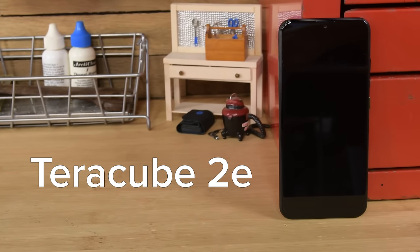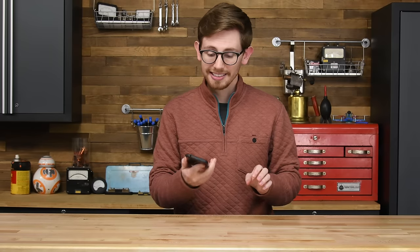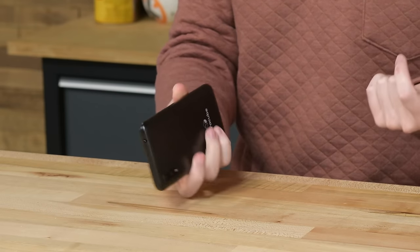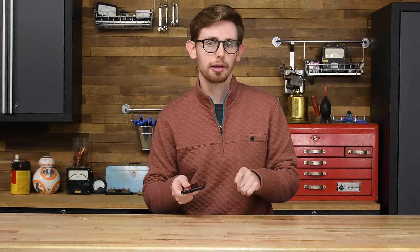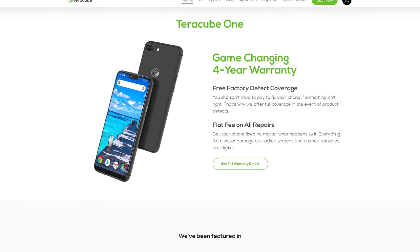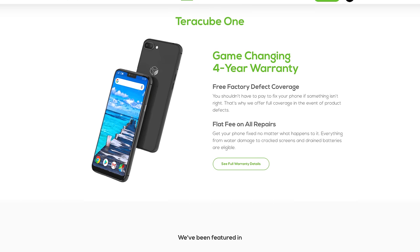First, let's look at TerraCube. The TerraCube 2E I have here is the company's second smartphone. The first was a little less modular, but still true to their company's goal of sustainability and reliability. TerraCube offers a four-year warranty and a flat fee on all their phone repairs — basically a unicorn in the smartphone warranty landscape of 2021.